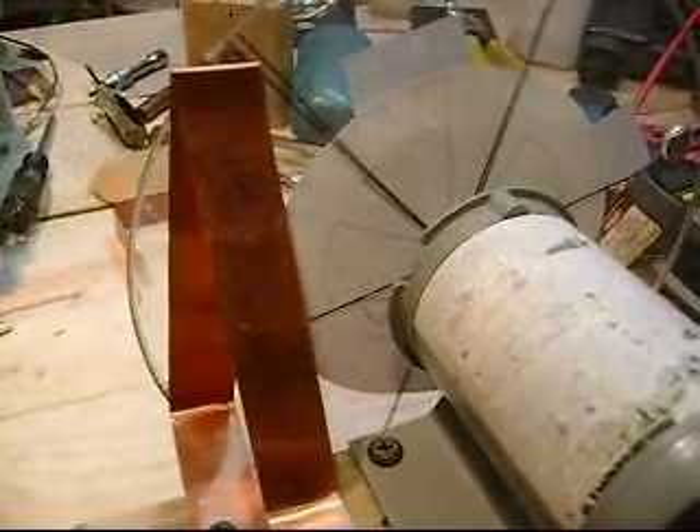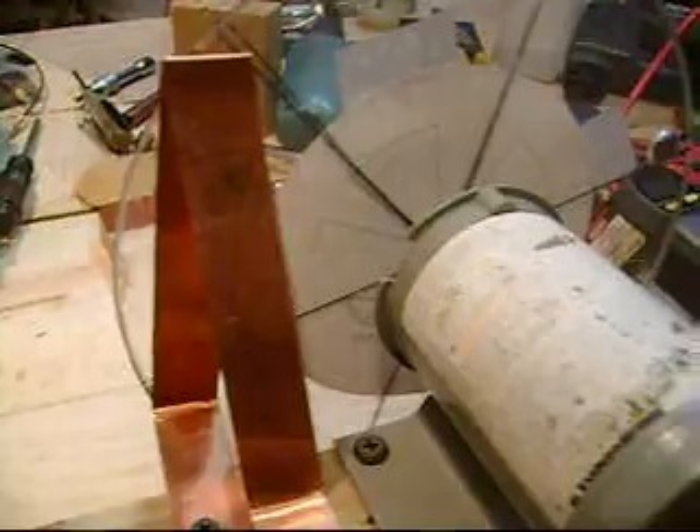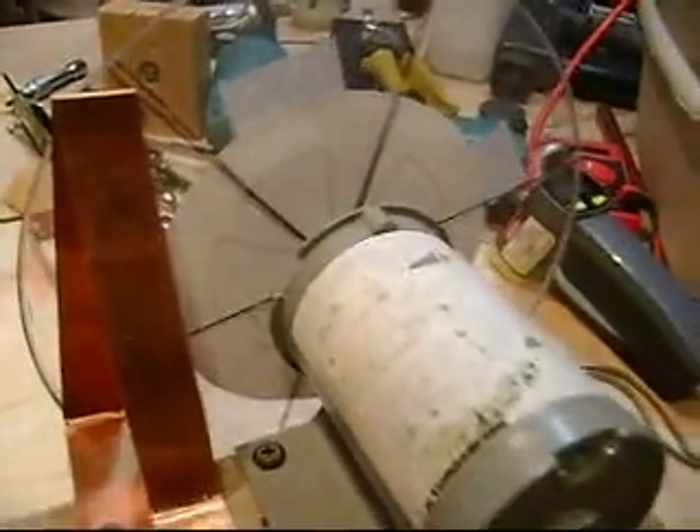It disperses the heat really pretty well. I'd like to have a roll of aluminum — I think I've got one out in the garage. Maybe I'll try aluminum on the front side. I think it's a two-inch wide strip, but hey, I can still try it and see what it comes up with.